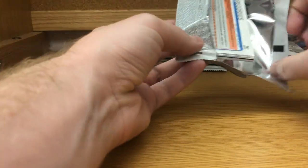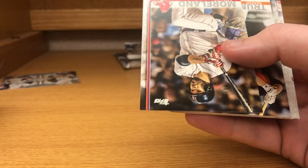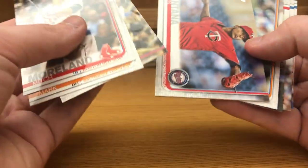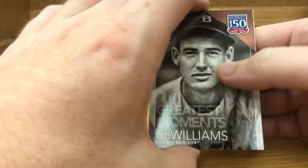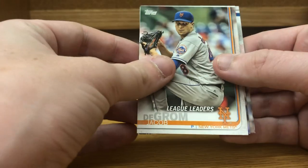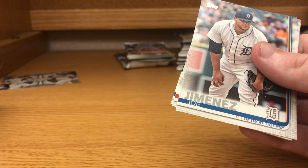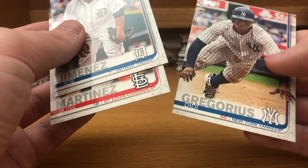Our hit should be somewhere in here but not yet. Jacob Nix rookie card, Kyle Schwarber, Mitch Moreland, Mark Trumbo, Jackie Bradley Jr., Ervin Santana, Brandon Lowe rookie card 150 years, Greatest Moments Ted Williams, Jacob deGrom league leaders, Chris Owings, Adam Eaton, Joe Jimenez, Jose Martinez.